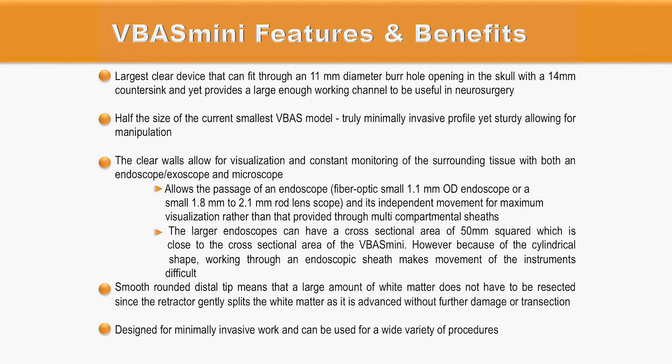The VBUS Mini is the largest clear device that can fit through an 11 mm diameter burr hole. It is half the size of the current smallest VBUS model, providing a truly minimally invasive profile allowing surgical manipulation within the channel. The narrow channel allows the passage of an endoscope in a single chamber for maximum visualization, rather than using a multi-compartmental sheath within the channel for surgical instrument insertion.